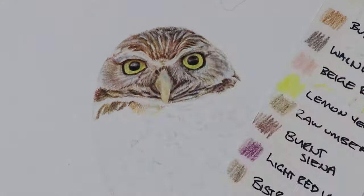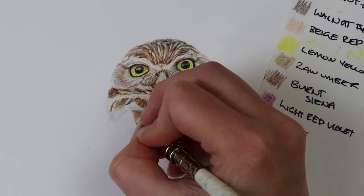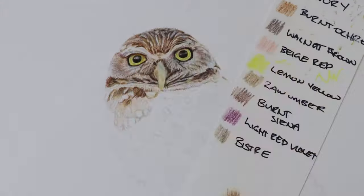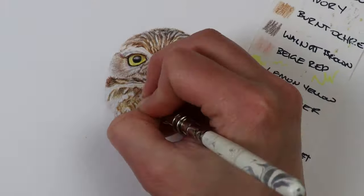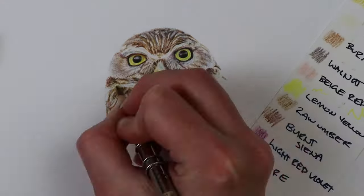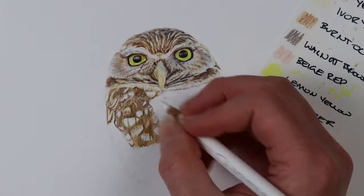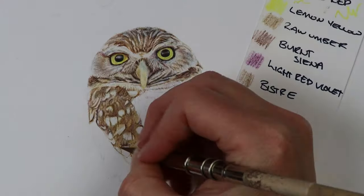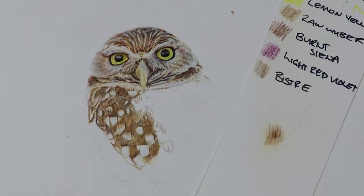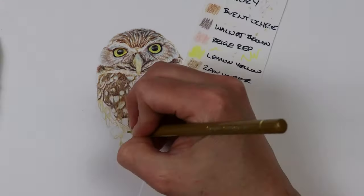Moving on to the feathers — I'm not going to lie, this was so tedious and very tricky, and it took me a while to find my feet and a rhythm. During the filming of this owl I actually went away for a week to do some snowboarding and took this piece with me. I didn't get much done while I was away, but I sort of changed my strategy. At the start I was doing little clumps, picking out a group of feathers and filling them in, but I wasn't really feeling it and didn't know if I'd keep persisting with the piece.